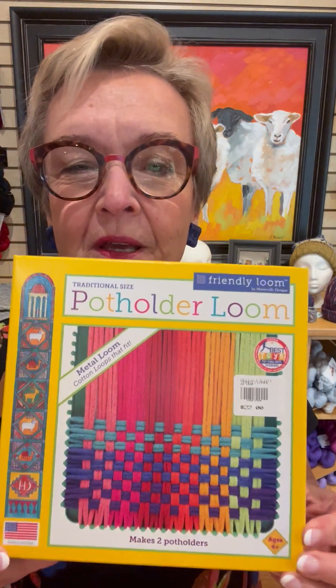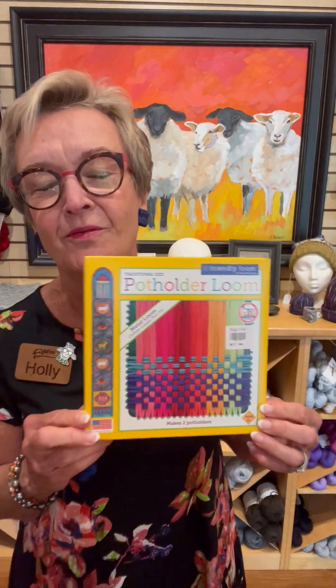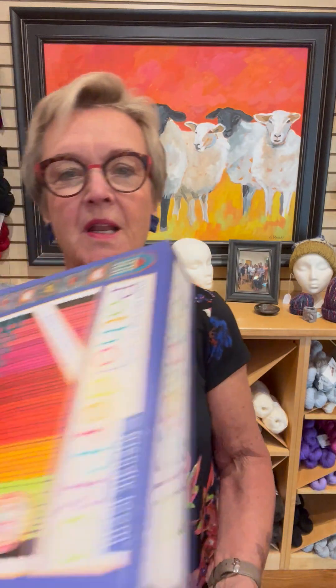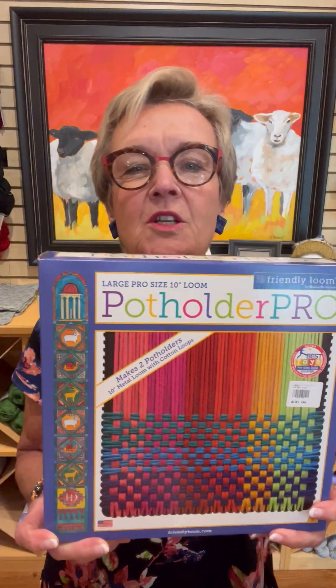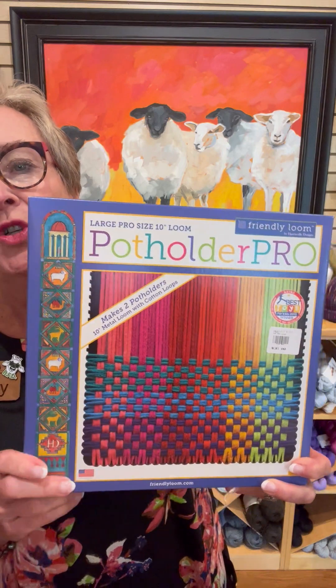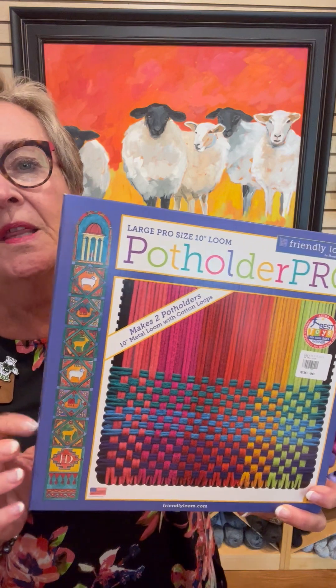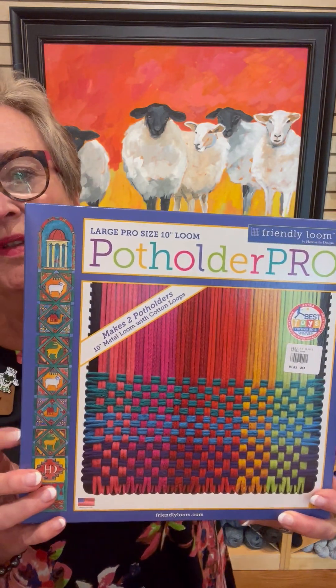We have been restocked in this great classic — it's not really a toy, it's a crafting tool. It's the pot holder loom, the Friendly Loom. I think everybody remembers what that's like; I've advertised it for several years but we are back in stock. This is the smaller version which makes a six-inch pot holder, and then there is the larger version which makes an eight-inch pot holder. Each one has enough loops in it to make two pot holders, and we also have bags of loops as extras.